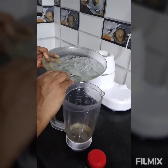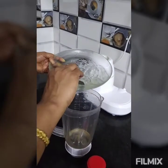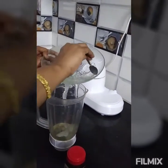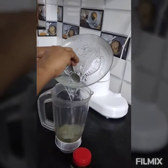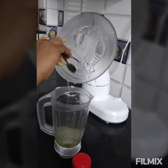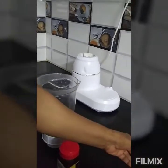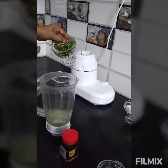After eating the juice, I started doing the juice. I'm going to give you a bit. The ice is added to the pan. We will add pudding.